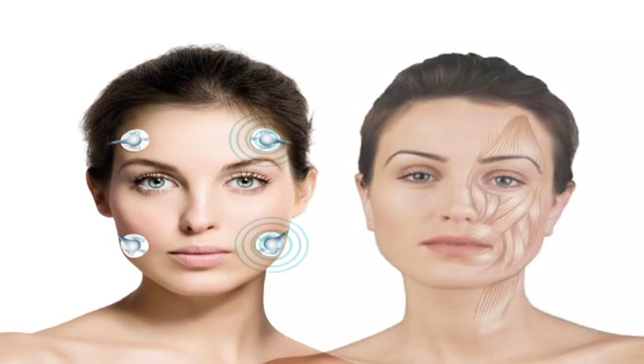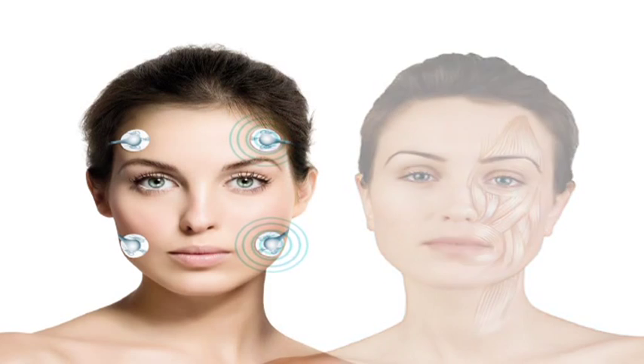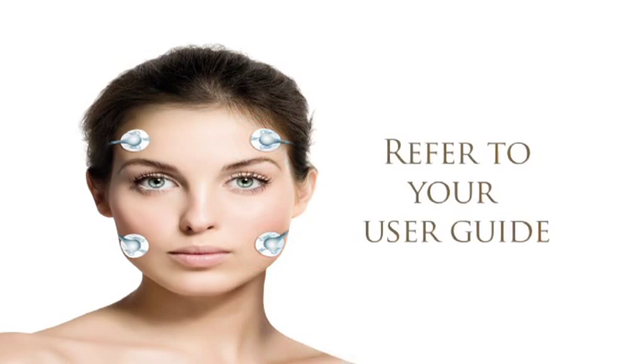The sensation should be felt equally on both sides of your face, but as our nerve pathways aren't symmetrical, it's common to feel it stronger on one side. This can be regulated by using the balance function. Please refer to the user guide.